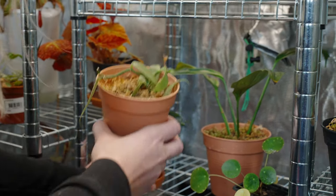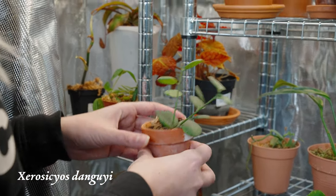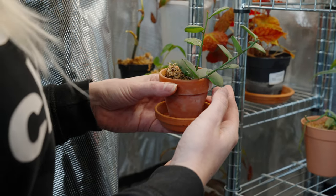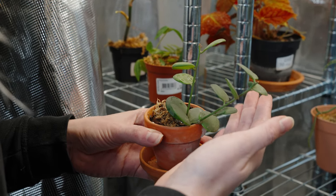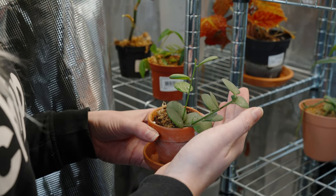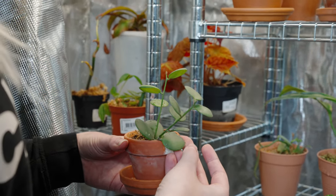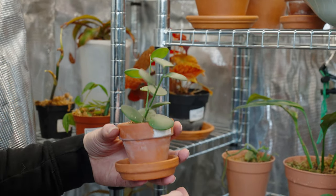This one is my Xerosicyos danguyi — I'm not sure how to pronounce it. It's kind of stunted in growth; it hasn't been putting out any new leaves and is just standing still. It looks green and healthy but it's just really tiny and not doing much. Like I said, I'm not great with succulents, so hopefully I'll be able to keep this alive because I really like the look of these plants.